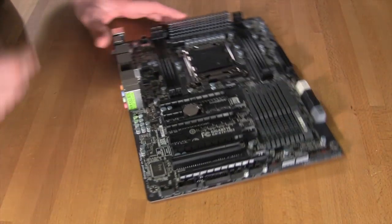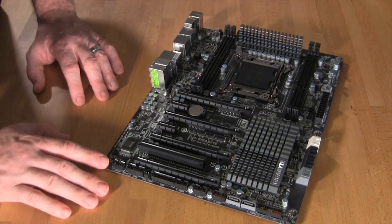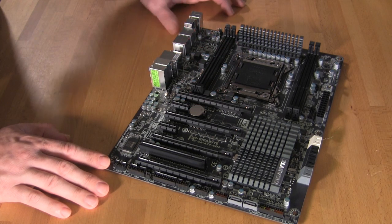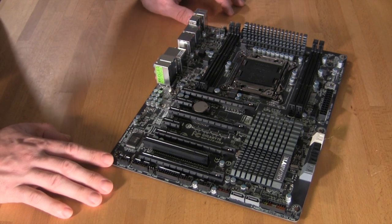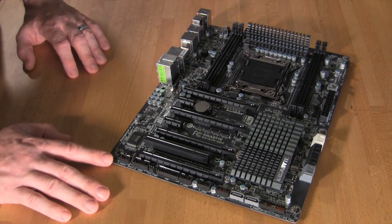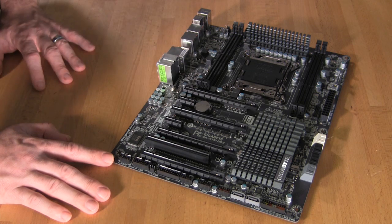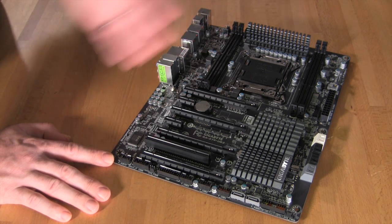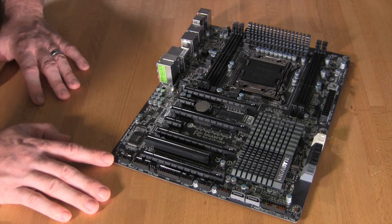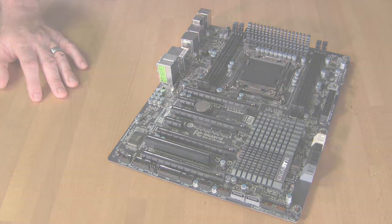That wraps up our quick walk-around of the Gigabyte X79 UD3. We're going to get this up on the test bench, drop in our 3960, and see what kind of performance we can get out of it. We'll try to push it with at least 3-way SLI — I'm not sure if we'll be able to get the full quad SLI yet depending on what cards we can get into the lab — but we will test performance including some overclocking. We'll see you next week.